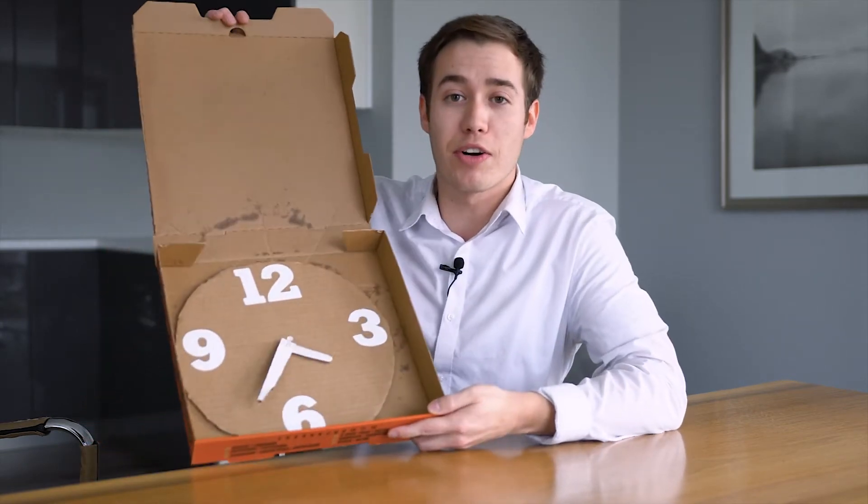This oily greasy layer is what actually stops the fibers from pulling apart in the recycling process, and this can ruin the entire batch of recyclables. Here's a recycling pro tip: you can recycle pizza boxes that are grease and cheese free. You can even just tear off the tops and throw away the spotty bits, or you can turn it into a neat arts and crafts project.